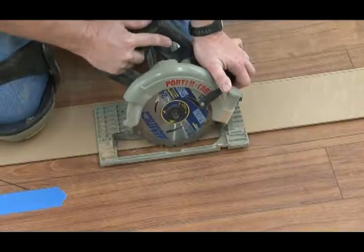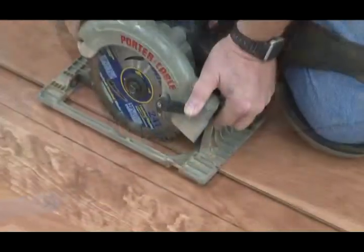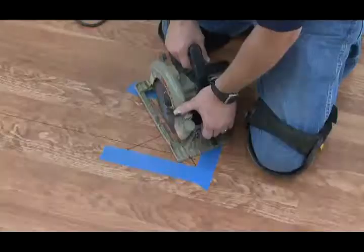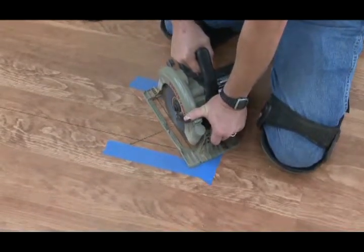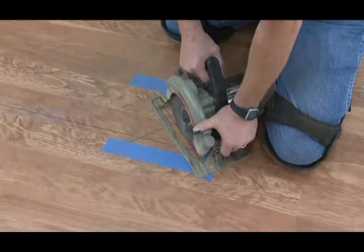Set your circular saw to cut the thickness of the replacement boards. Make cuts using the circular saw, being careful not to cut into the surrounding boards. Vacuum the sawdust from the area.